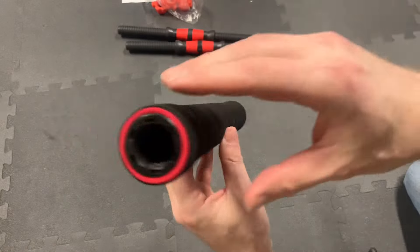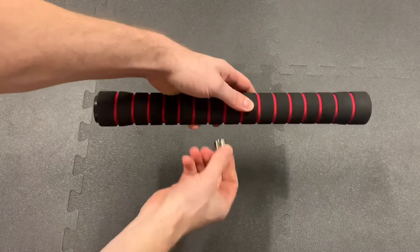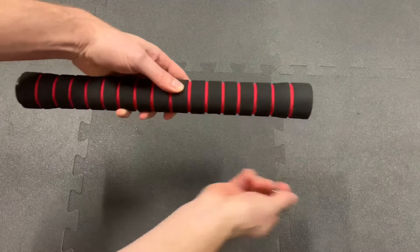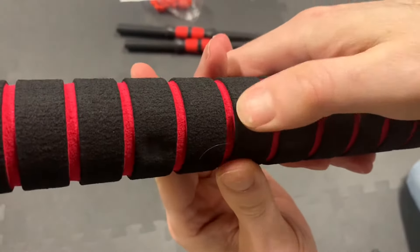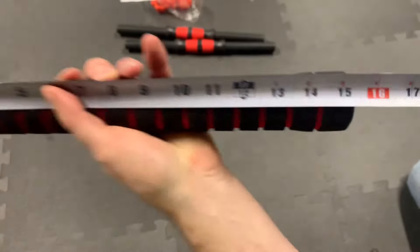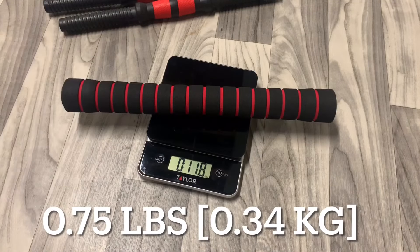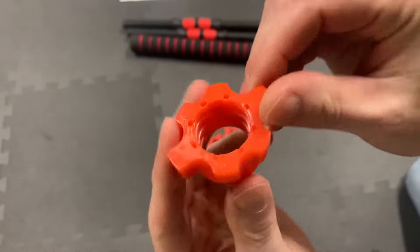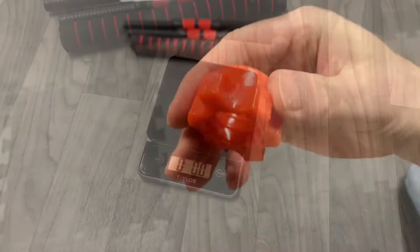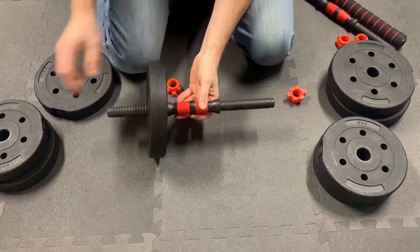The barbell extension bar is a hollow plastic tube, and both ends are threaded about this far. Using a magnet, there is a steel core inside because the magnet sticks everywhere. It has a soft, comfortable foam cover over it. The overall length measures in at 15 and 3/8 inches, the diameter is about 2 inches, and the bar weighs in at 0.75 pounds, or 0.34 kilos. Last are the nuts — these are plastic, and to be thorough, they weigh in at 0.025 pounds, or 0.011 kilograms.